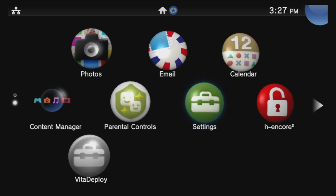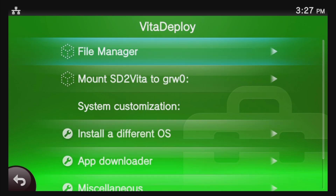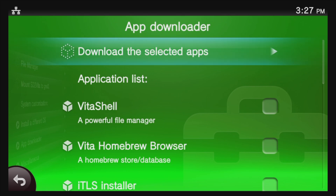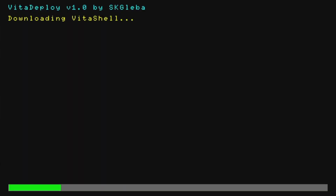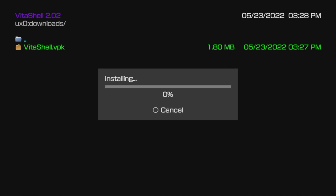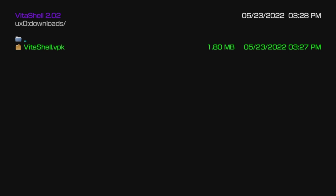Next step: install VitaShell so that you can copy over files via USB or FTP in the future. Navigate to the Vita Deploy bubble and select it with X, then select Start to continue. From the Vita Deploy main menu, move the highlight down to App Downloader and select it with X. From the list of menu choices, move the highlight down to VitaShell and select it with X to mark a checkbox. Once selected, move back up to Download the Selected Apps and select it with X. VitaShell will be downloaded, you'll see a blank screen for a few moments, and then the VitaShell VPK will appear on screen. To install VitaShell, move the highlight down to VitaShell.vpk and press the X button three times: once to install it, once to confirm, and once to confirm permissions.